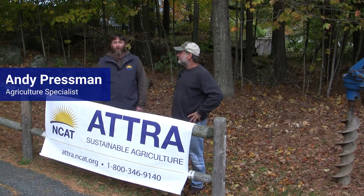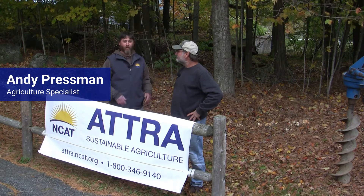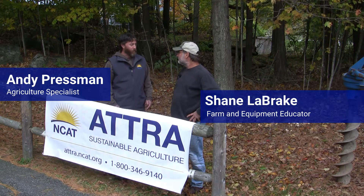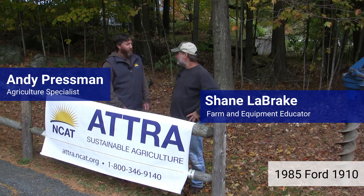Hi, I'm Andy Pressman, Agriculture Specialist with NCAT's ATRA program, and I am here with Shane Labrake, who is a farm educator and small farm equipment specialist as well. We're going to do some routine maintenance on this 1985 Ford tractor.